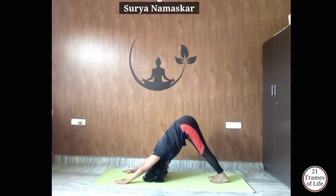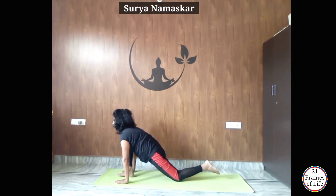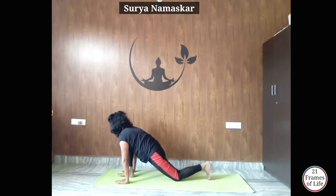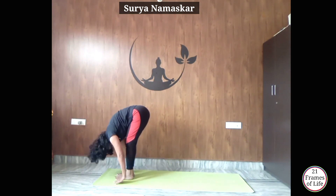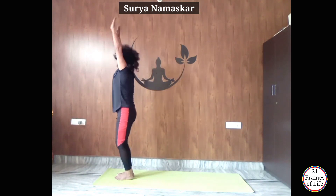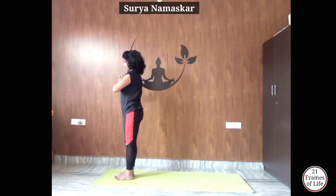Now inhale and exhale, get your right leg forward — place it between your palms — Ashwasanchalanasana. Exhale, get your left leg forward — come to Padahastasana. Inhale, slowly raise your hands up, arch your back, look at your palms — Hastottanasana. Exhale, Namaste.